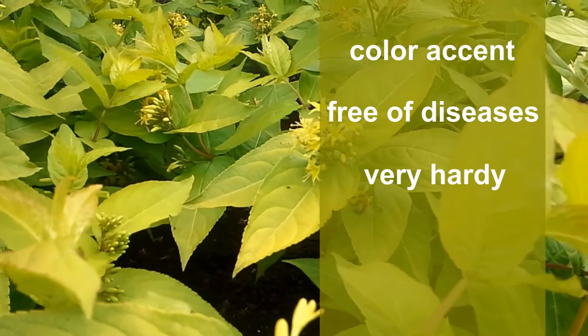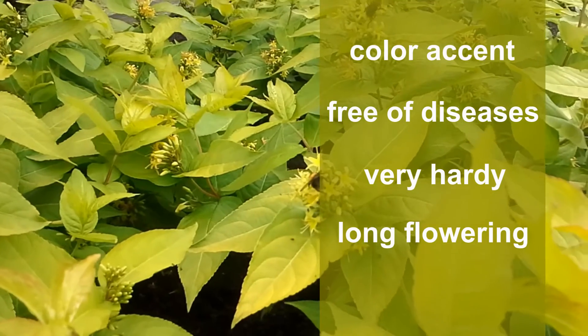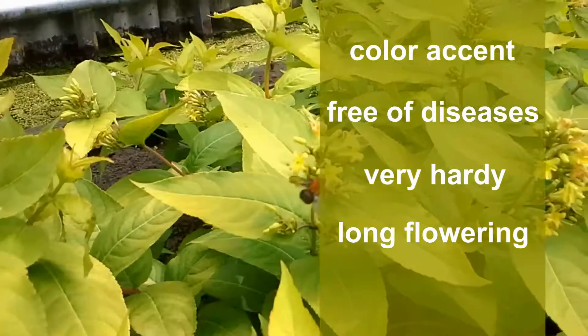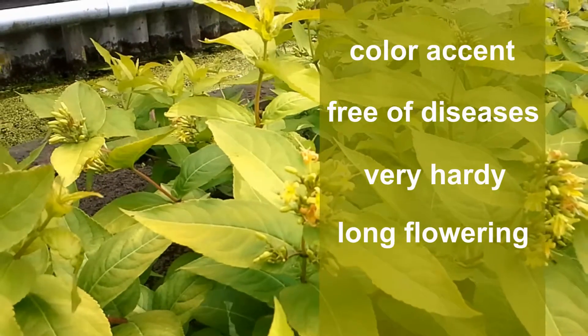Honeybee has a long flowering period. Its flowers grow on new branches. After winter, new branches will grow on which the first flowers appear in summer. As long as temperatures are good, Honeybee will continue producing new branches and flowers in summer and in autumn.